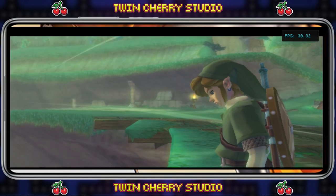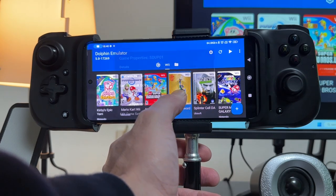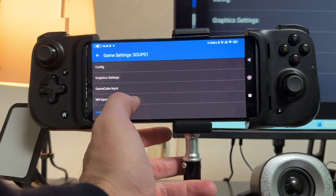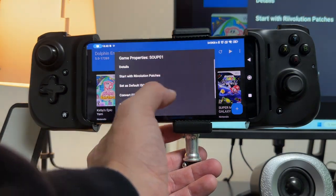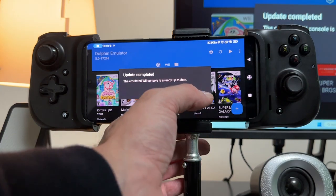Like I do with many of my Nintendo Wii games on Dolphin Emulator, I set up a custom control scheme. I hold down on Skyward Sword and then go to Edit Game Settings. The first thing you want to do is hold down and perform a system update — I've already done it, so it says the emulated Wii console is already up to date.